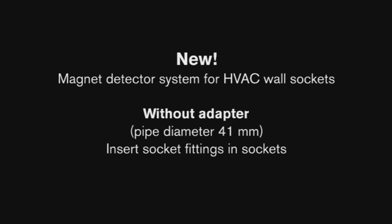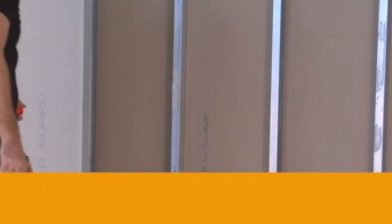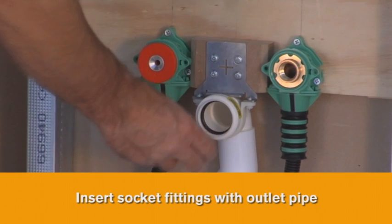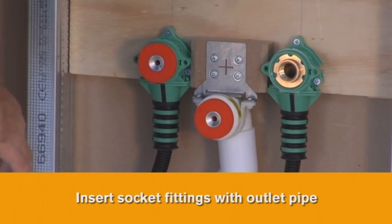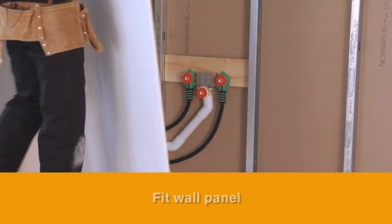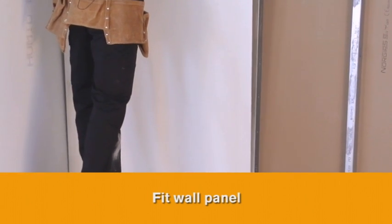New Magnetic Detector System for HVAC wall sockets — without adapter. Insert socket fittings with outlet pipe and 41 mm diameter wall sockets. No adapter required here. Fit wall panel.